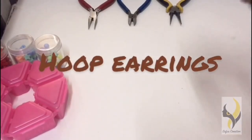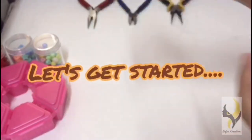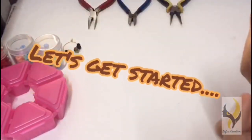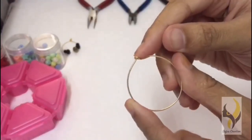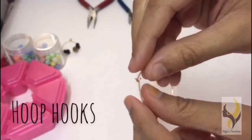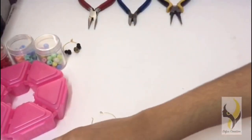Today we are going to learn how to make hoop earrings like this one. First, let me tell you the materials required: we will be needing hoop hooks and beads.